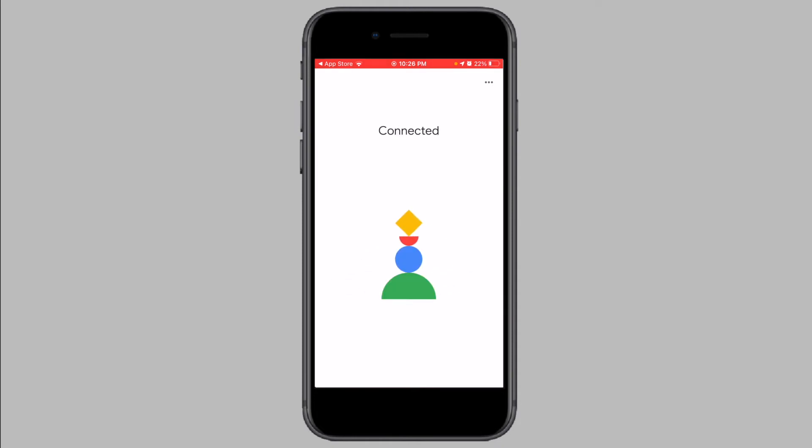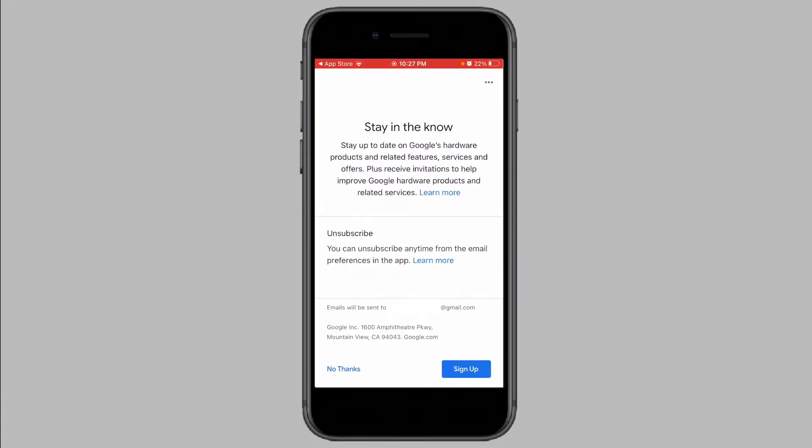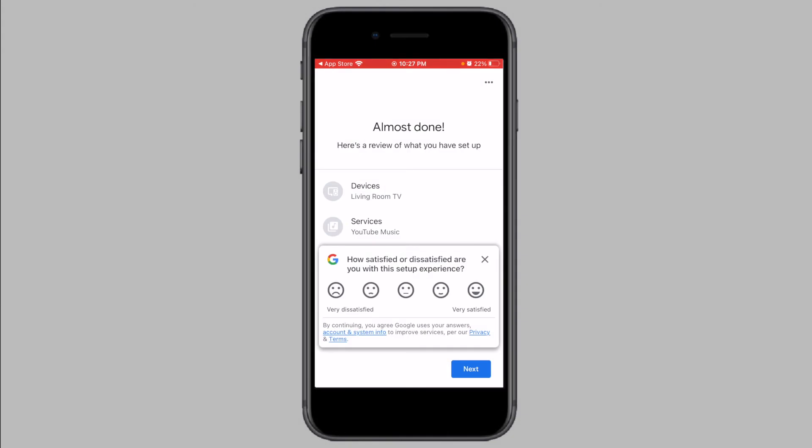Once you have connected to a Wi-Fi network, you can choose to link your Chromecast to your Google account. Tap on Continue. If you want to connect your Chromecast to your Google account, tap on Sign Up, or if you do not want to, tap on No Thanks. The app will now show you a review of what was set up. On this screen, tap on Next.